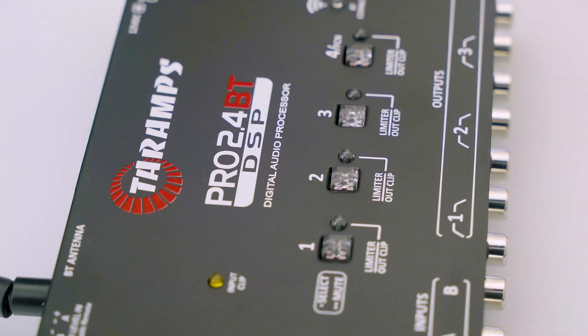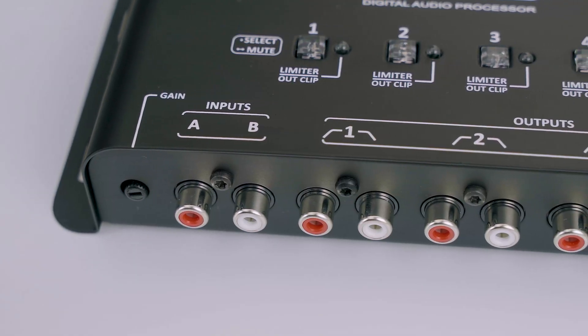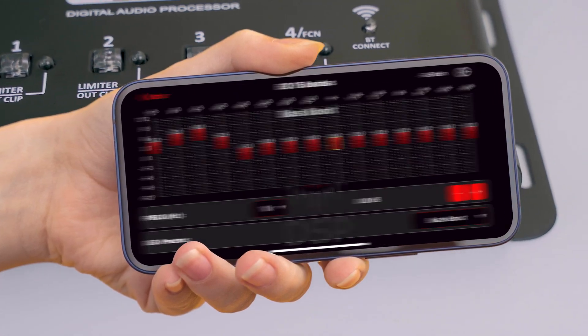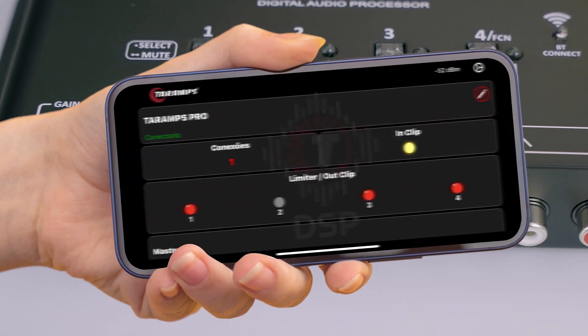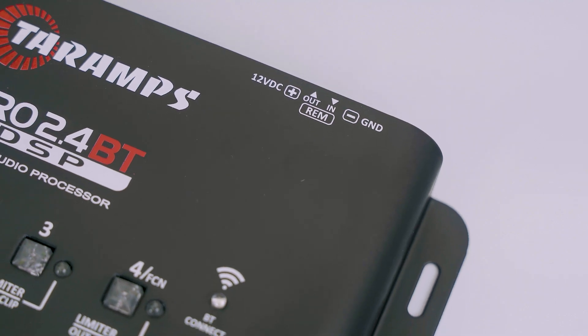And of course, the Pro 2.4 BT keeps all the features of the Pro 2.4 S. It offers two inputs, four outputs, crossovers with filters up to negative 48 decibels, 15-band graphic EQ, 12 preset equalizations, parametric EQ, alignment, routing, phase inversion, limiter, clip indicators on inputs and outputs — both physical and in the app — remote signal output to trigger amplifiers, audio generator, among many others.